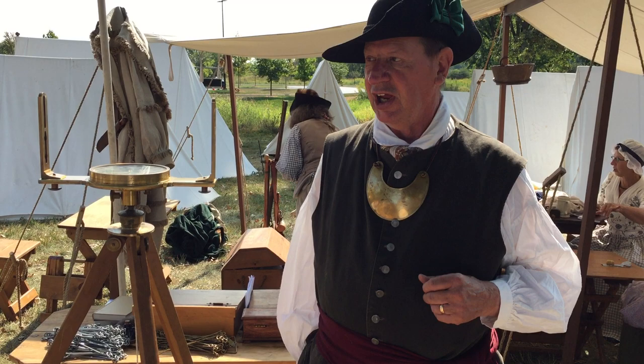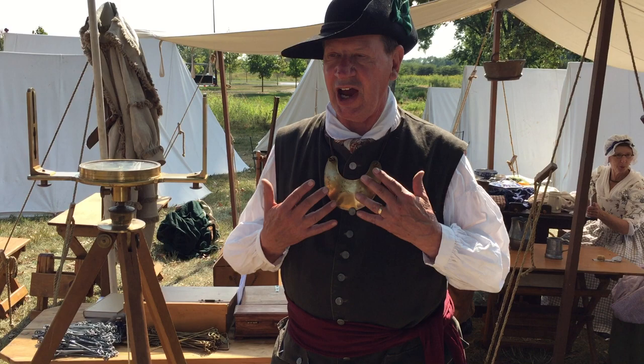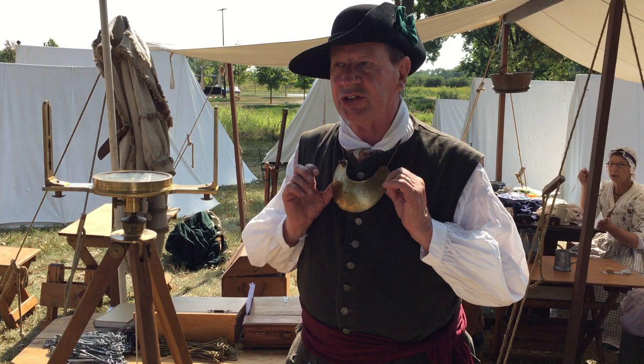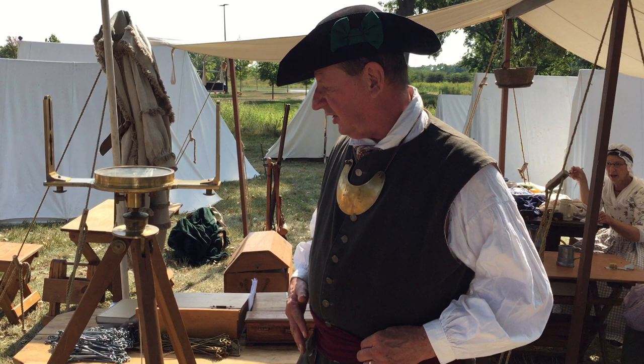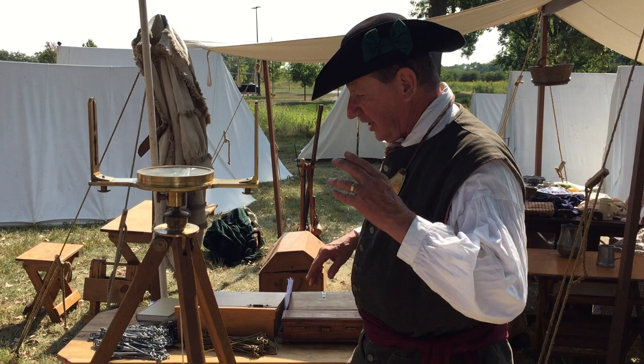My garb here is that of an officer. I'm a frontier officer. I don't have a batman to go over and shine my gear and make sure my boots are clean and such. I have other things to do — I'm busy with the surveying and conducting the troops under my command. Who has time to go over and start polishing brass? I don't.